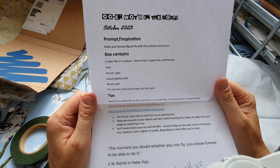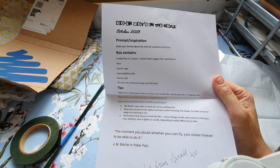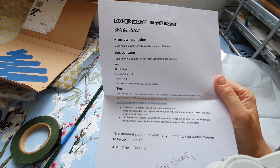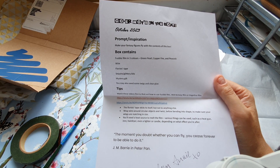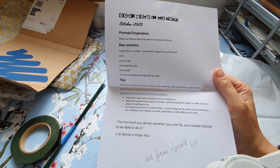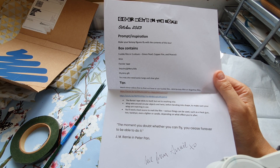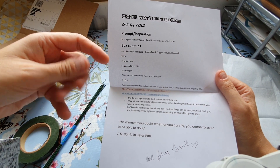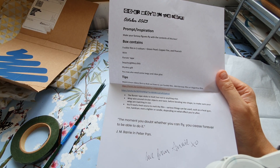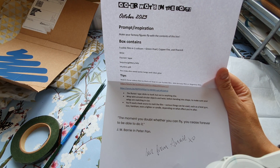You may also need some twigs - oh, I've got absolutely loads of twigs. I was beachcombing about a month or two ago and collected quite a lot because I had an idea in mind and haven't got around to doing it. In clear glue - I've got loads of glue. Tips: watch these videos first to find out how to use the fusible film, AKA fantasy film or Angelina film. I think I've got some - it looks like wool, all fuzzy but bright colors, and I think you use heat to do something with it. The florist tape sticks to itself but not to anything else.